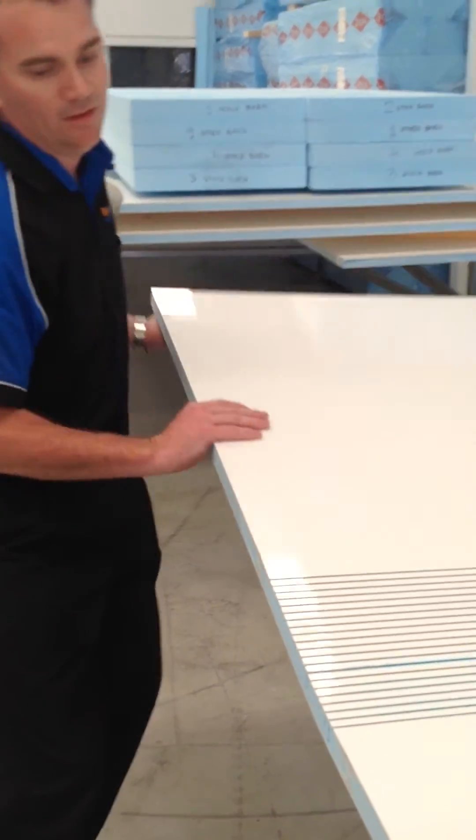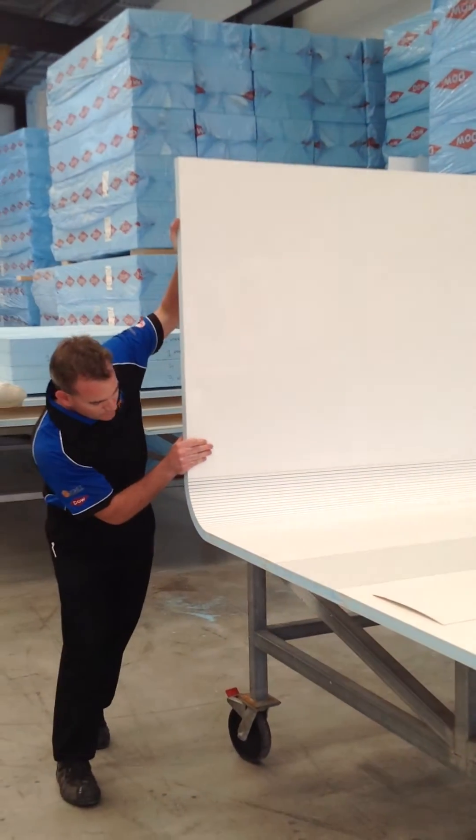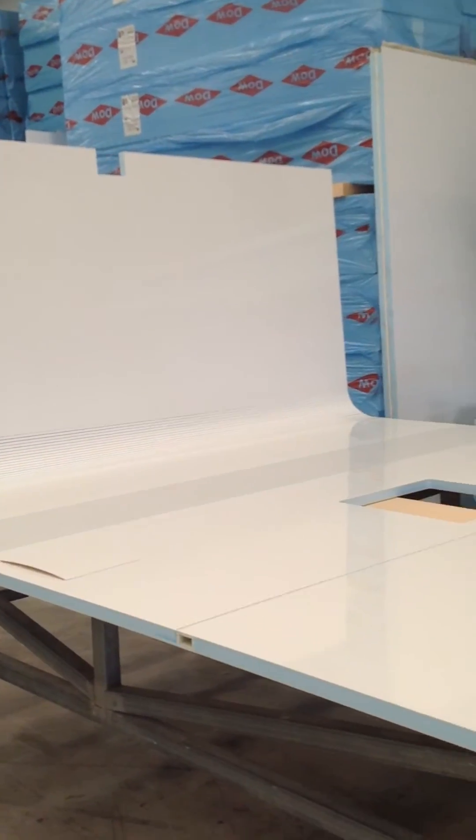Then of course you can roll that around the profile of your sidewall, and that will get glued together like so.